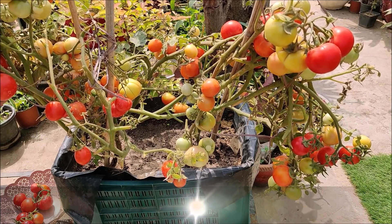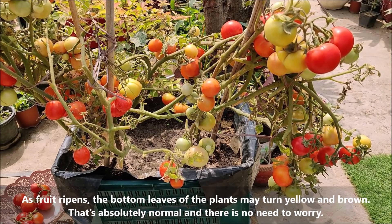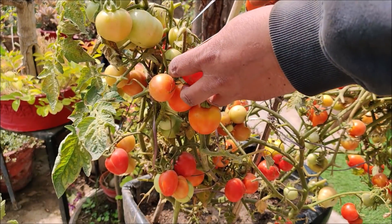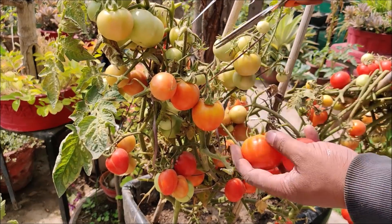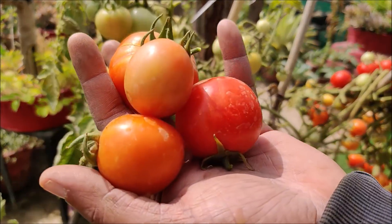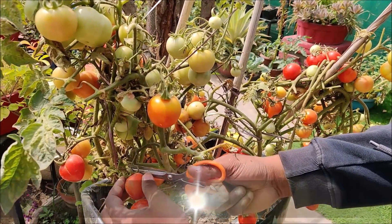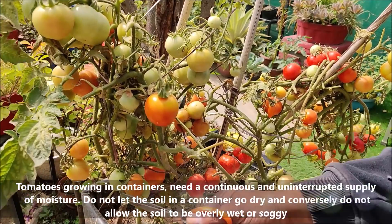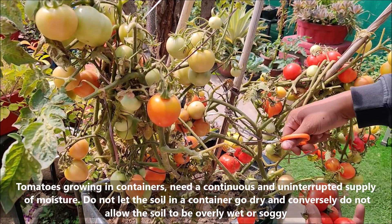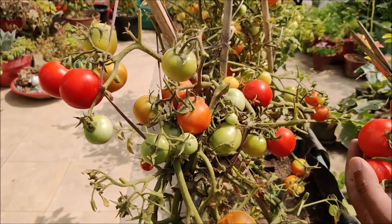As fruit ripens, the bottom leaves of the plants may turn yellow and brown. That is absolutely normal and there is no need to worry. Tomatoes growing in containers need a continuous and uninterrupted supply of moisture. Do not let the soil in a container go dry, and in the same manner do not allow the soil to be overly wet or soggy.